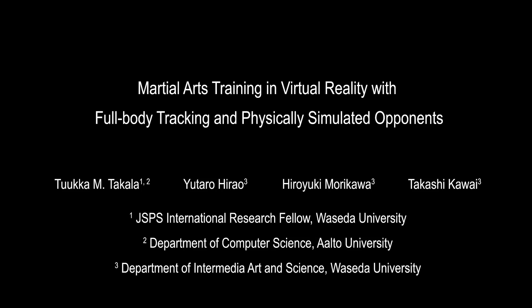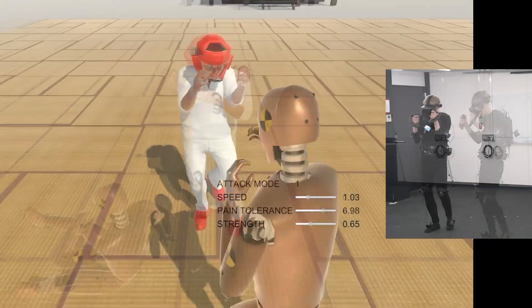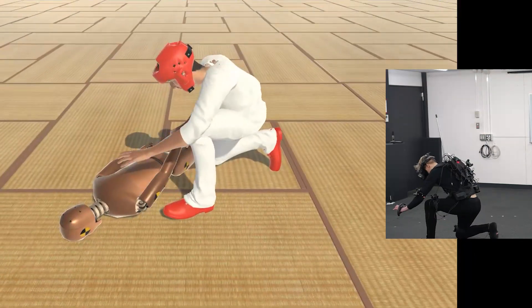This video introduces a virtual reality application for martial arts training. The application utilizes full body tracking and user-worn VR equipment without external tethering.